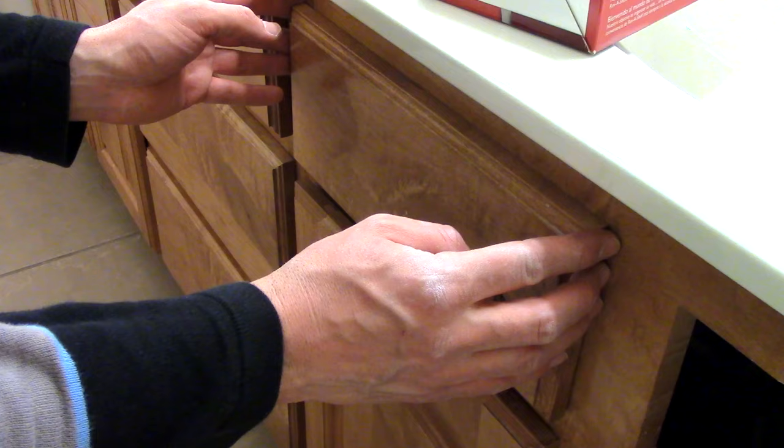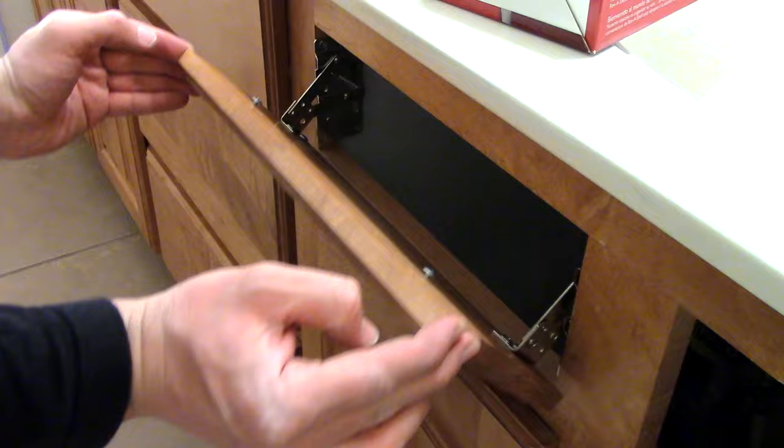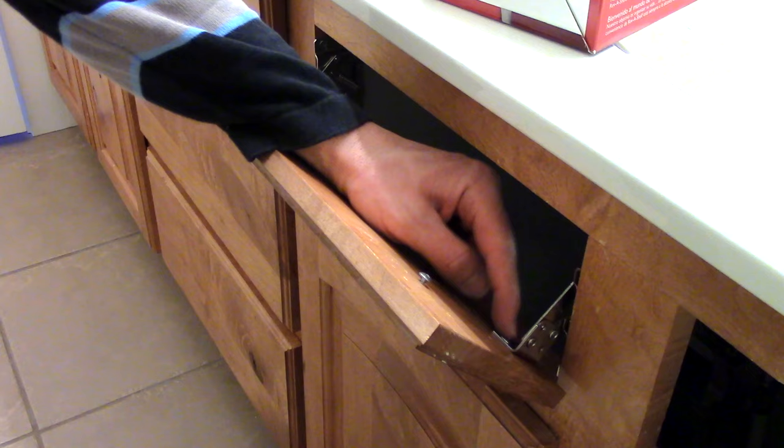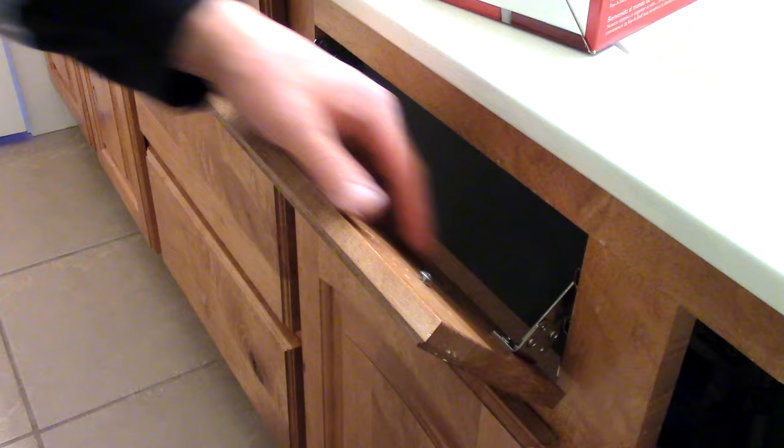If you hear grinding, then it's that these are misaligned. So you need to unscrew just barely both of these on each side, and then allow this to realign. You can open it and close it — allow these to slip to where they need to go — and then tighten it until you don't hear any grinding noises.